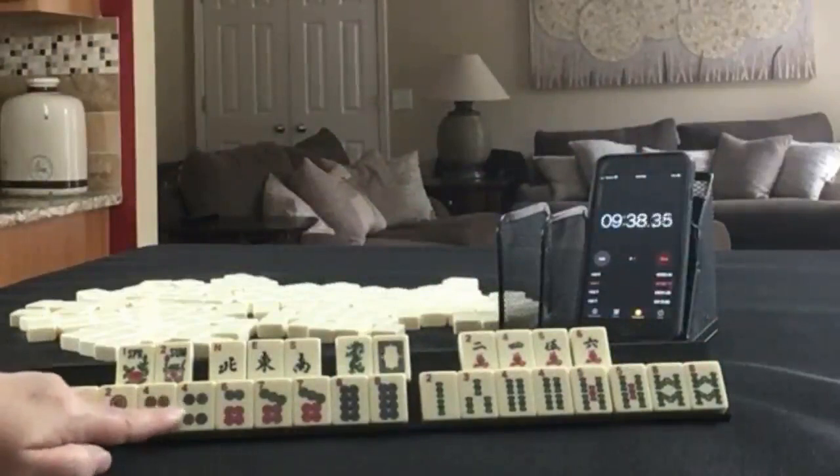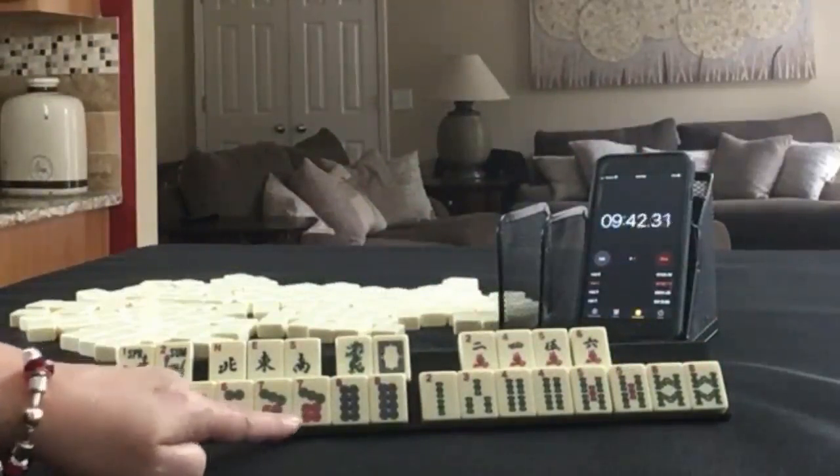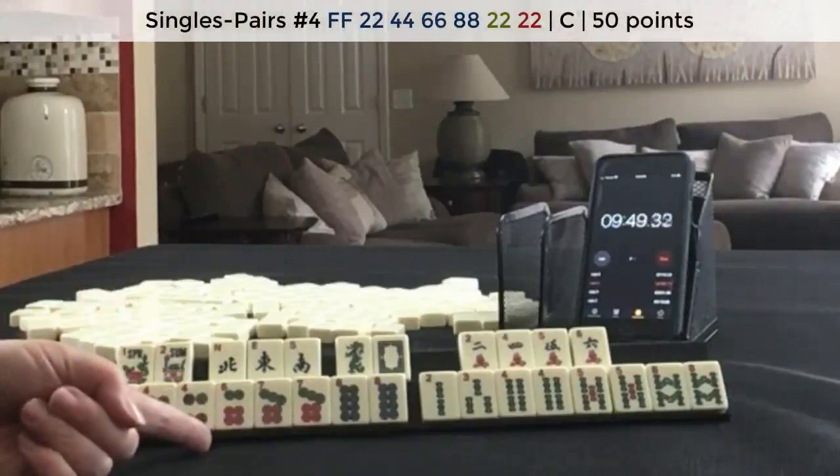So — 4, 8. We have a lot of 2, 4, 6, 8. But we do have some consecutive tiles with 7, 8. 2, 4, 6, 8 — and a pair of 4's. I think I would try the 2, 4, 6, 8 pair hand again.